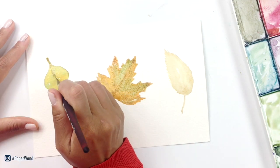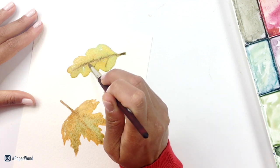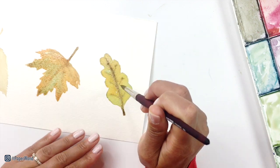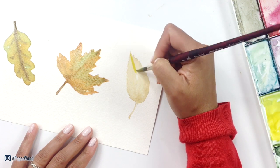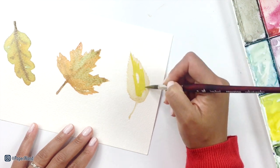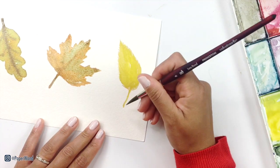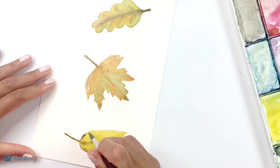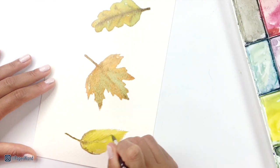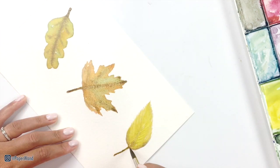You can also go in and add that line and vein area into the first leaf as well. If it's too wet, just come back to it when it's fully dry. For the last leaf, you can add in a bit more yellow and build up that saturation. And then with the brown, I'm going in and adding a few texture lines right through the middle. Let all three of these leaves fully dry and we'll come back for the final layer.